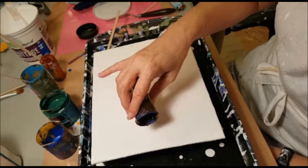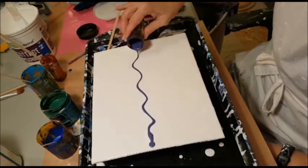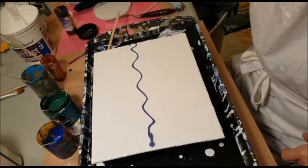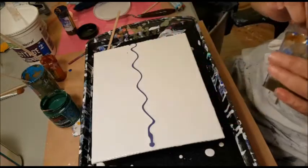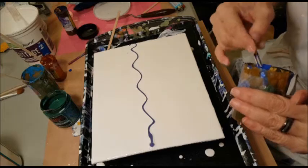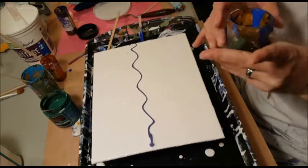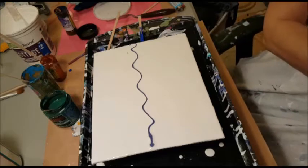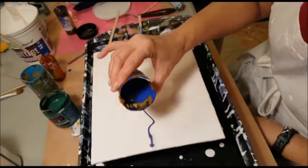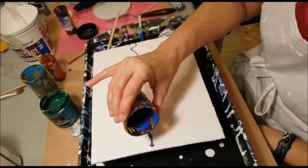In my base paint, instead of putting water in it to thin it out after I added the Floetrol — it was still a little bit thick — so instead of adding water I added that Polycrylic Minwax, that high gloss Polycrylic Minwax stuff. So I'm thinking that should be pretty interesting.